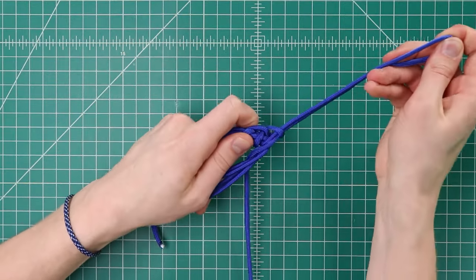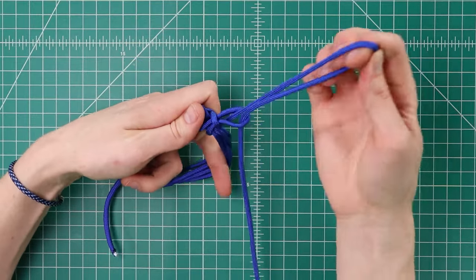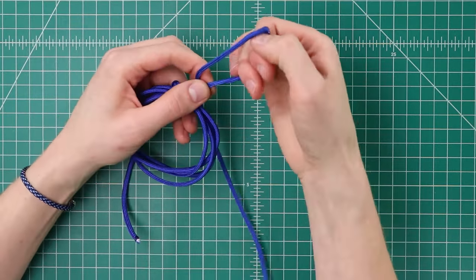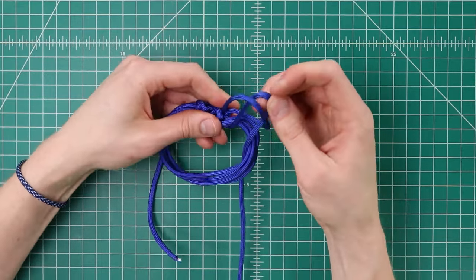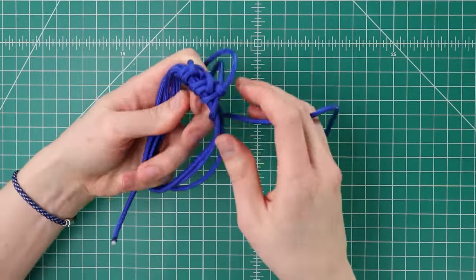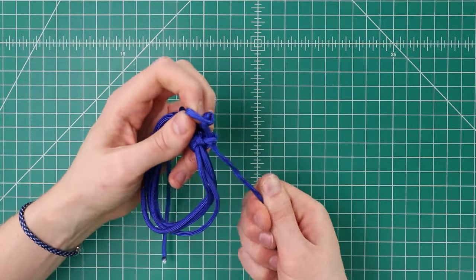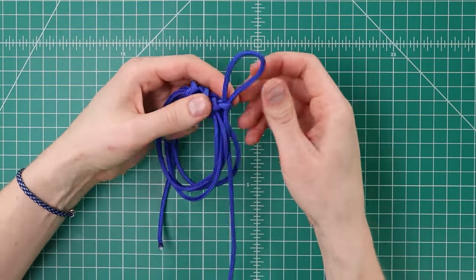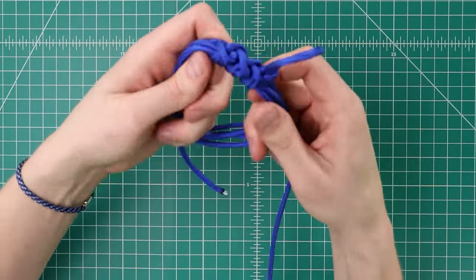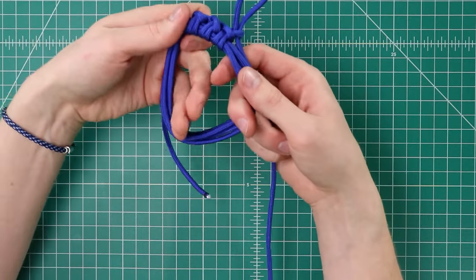Inside loop, tighten it down. And outside — kind of adjust the size of your loop there too. Outside loop, tighten it down. The first couple knots take the longest, but after that it'll go a little bit faster. We want to keep any twists out of the cord so that it doesn't twist up when we're trying to unravel it later. Here you can see the pattern on the spine — just kind of a zigzag back and forth. You want to keep the knots to the outside, and keep building on top of that.